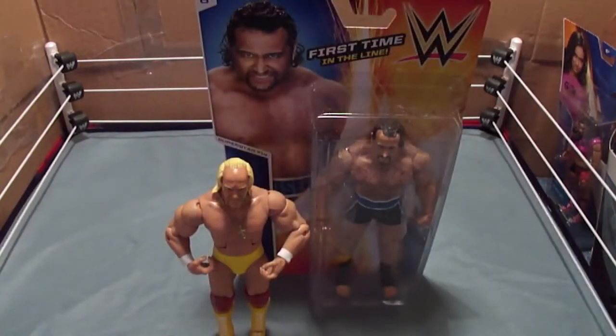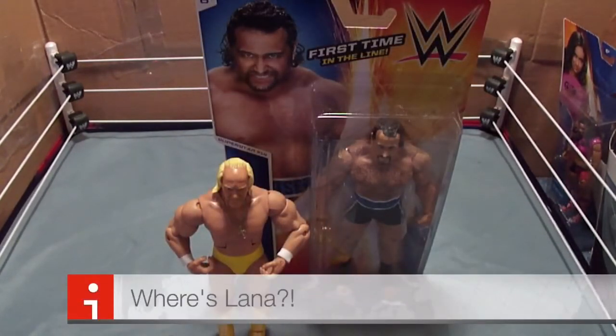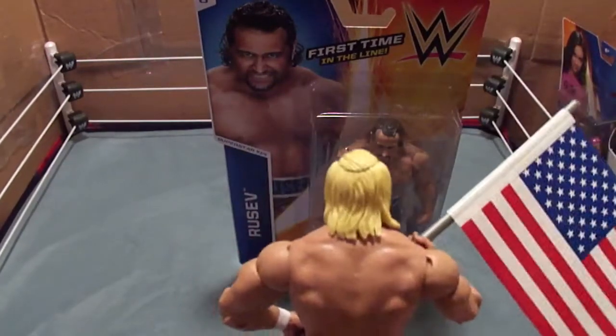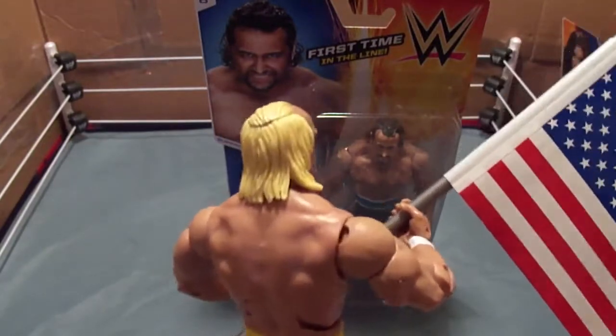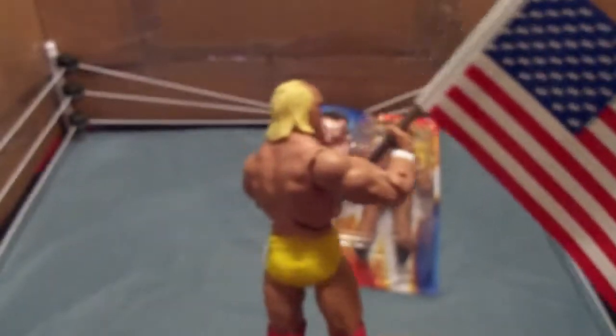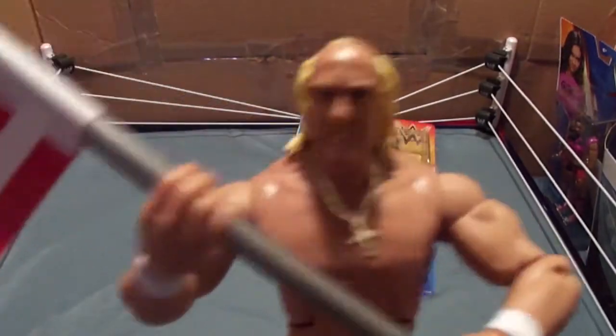Against somebody like the Russian Rusev, which will be in a separate review. Now let me tell you something Rusev — Hulkamania and the United States of America are gonna rain down on your ass. And if you don't like it, go back to Russia.